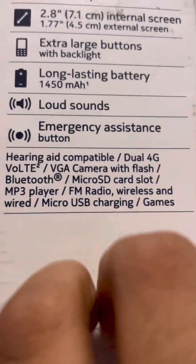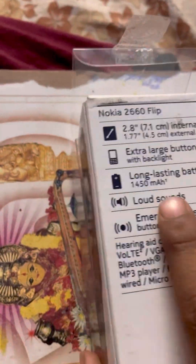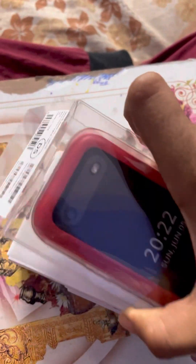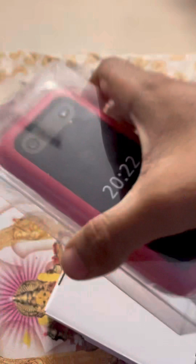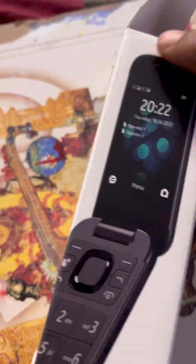Now let's open this. First we have to open the tapes from both sides, then remove the phone like this. We'll keep the phone aside and see what's inside the box. I think here will be the charger and all other things. And inside the box you get a photo of a black Nokia flip phone.